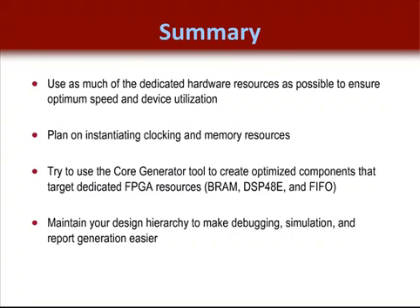Let's wrap up this module with a summary. First, use as much of the dedicated hardware resources as possible to ensure optimum speed and device utilization — targeting dedicated hardware saves lookup tables and registers in your standard array logic. Plan on instantiating clocking and memory resources. While it is possible to infer the primary functionality for simple implementations, the architecture wizard and core generator are there to allow you to instantiate those components easily.